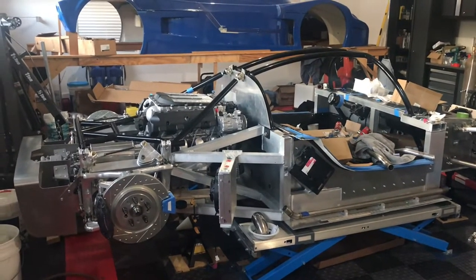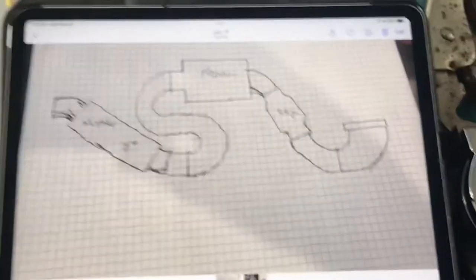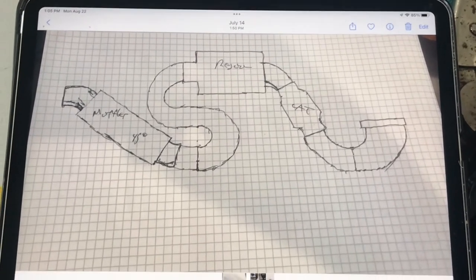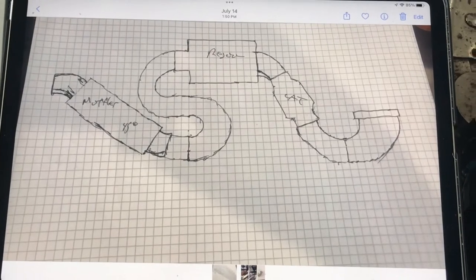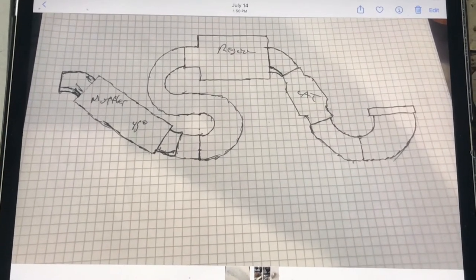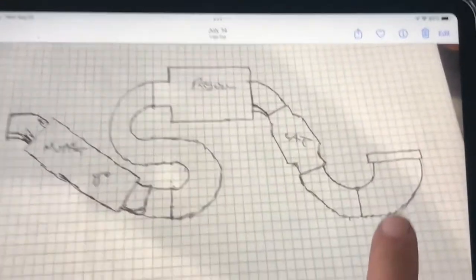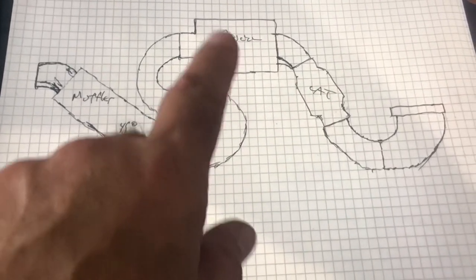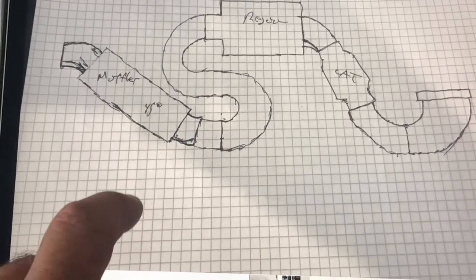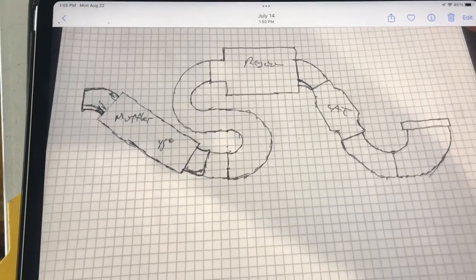We'll take a look at my trusty iPad here - this is the first rendering of the exhaust system. I looked at probably a hundred pics online of various SLC exhausts and took elements of those systems that I liked, combined with what I need from an emissions compliance standpoint. Basically what I have here is a downpipe, ODB2 catalytic converter, ultra quiet resonator, and then if necessary I'll add some mufflers after the resonator.